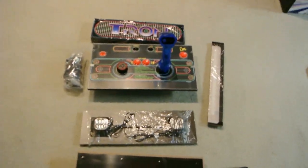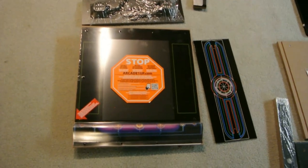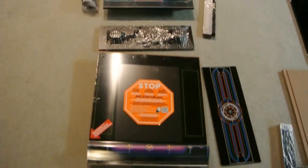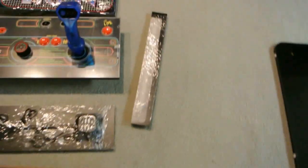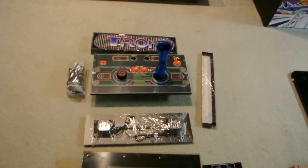This is one of the cabinets that has more lights than probably any of the others — a lighted marquee, supposed to be a lighted control deck, and there's supposed to be a lighted front panel. There's a light there and then a clear panel here — I think that's the front panel. Just need to get it together.